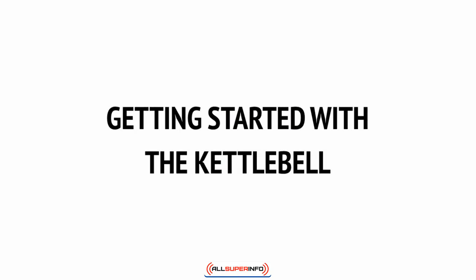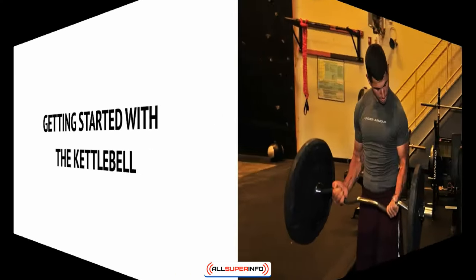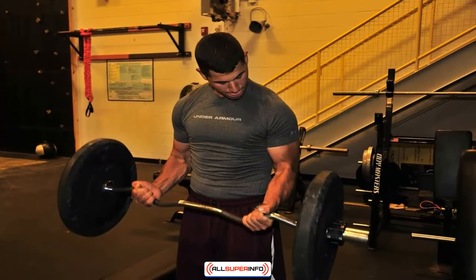Before we go into detail discussing advanced kettlebell moves, let's first look at how you can add a kettlebell to your current routine. Right now you probably train either in a home gym or in a gym with paid membership, or perhaps you're just setting up your gym for the first time.